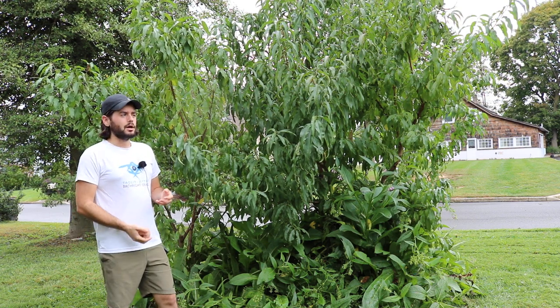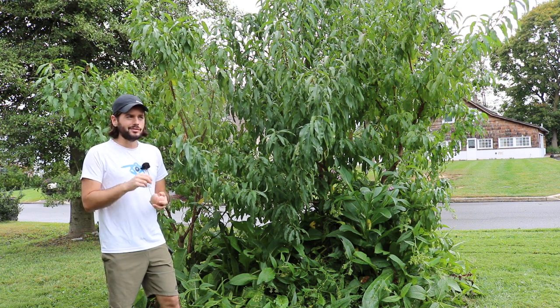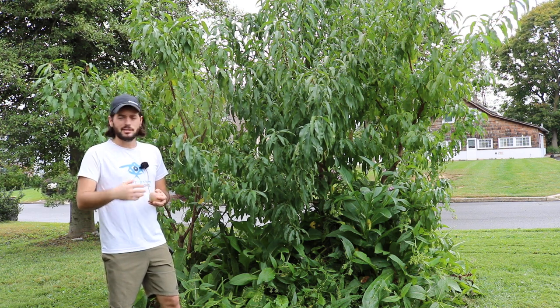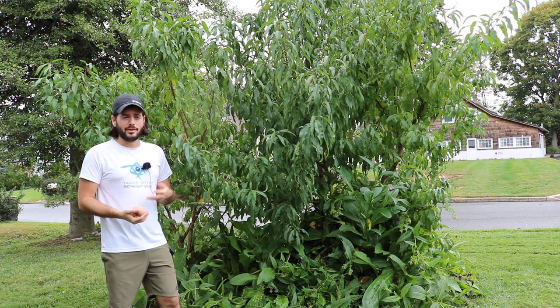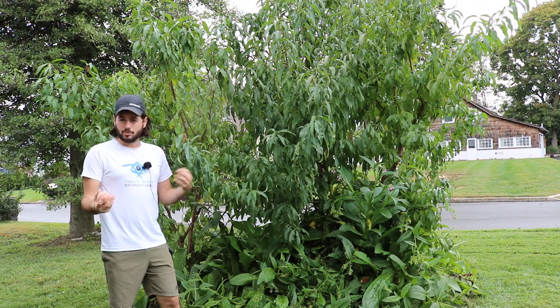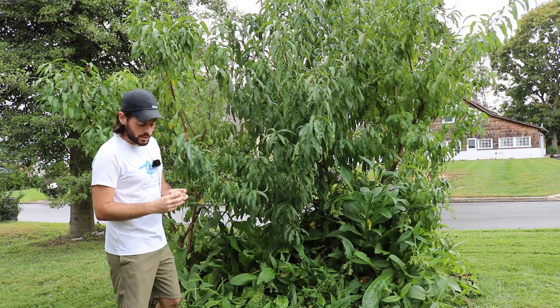For the most part I am extremely impressed with this peach. It blows any other peach I've ever had out of the water — whether that was a homegrown peach, a store-bought peach, whatever. They have the most interesting flavor. I wouldn't even say it's a yellow peach or a white peach — I think it's somewhere in the middle, bringing the best of both into one peach. They're also strikingly beautiful.